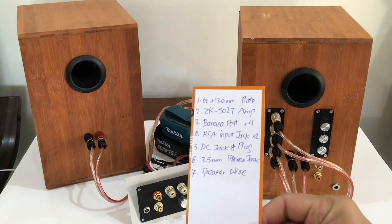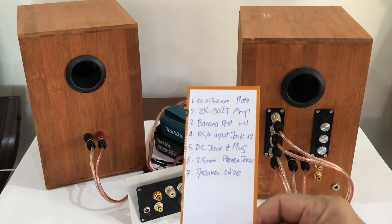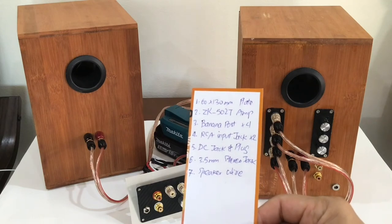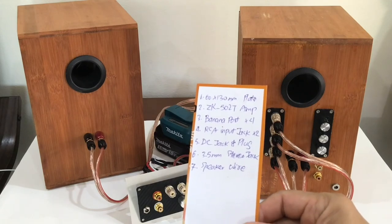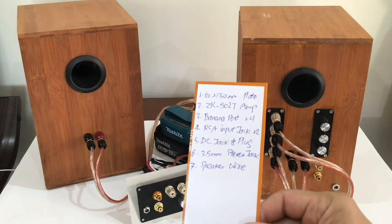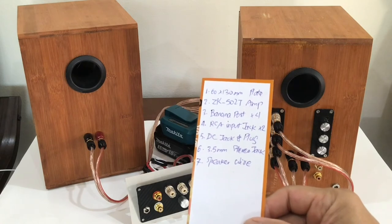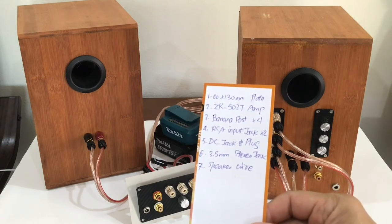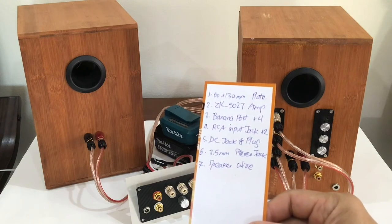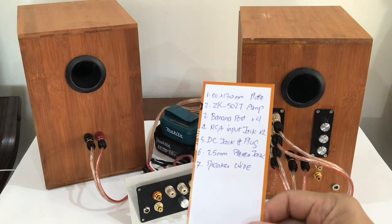These are the parts needed for the amplifier board: a 60 by 130 millimeter square plate, a ZK-502T Bluetooth amplifier board, four banana binding posts, two RCA input jacks, a DC power jack and plug, a 3.5 millimeter stereo jack, and copper speaker wire.